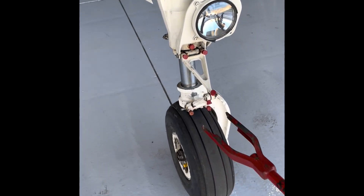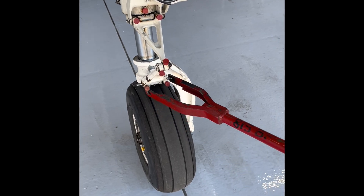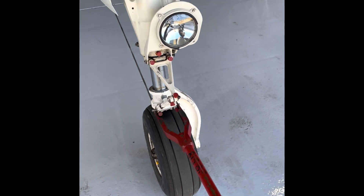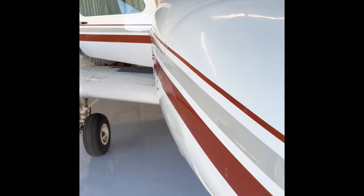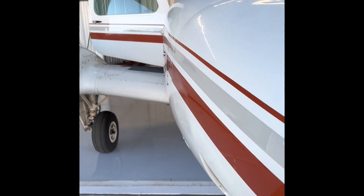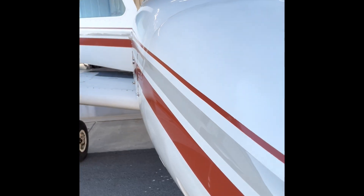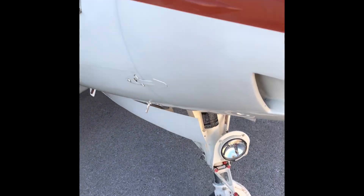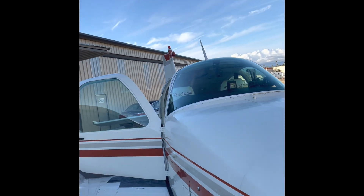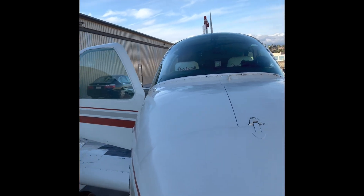What we're going to do is use our tow bar and connect it to the nose wheel. I like to give it one push, then try again, get it rolling, and once you've got it moving you can't stop — you've got to keep it moving. We turn the nose wheel and we're out of the hangar just like that.